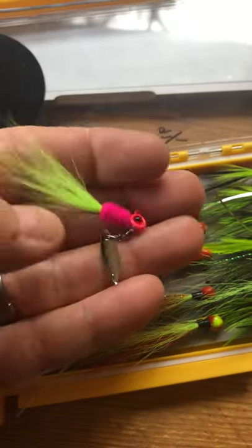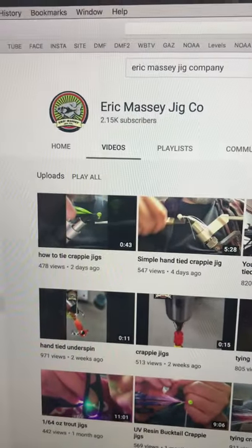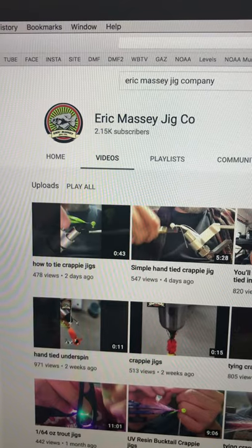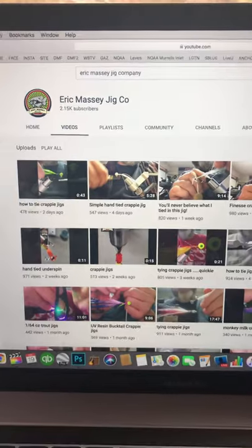These are really cool, really pretty. This is his YouTube channel — check them out right here on YouTube. If you're interested, you can reach him there. Contact them: Eric Massey Jig Company. Got a bunch of videos, bunch of good info. Check them out.